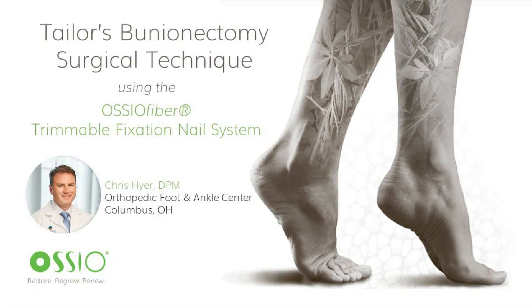Hello, this is Dr. Christopher Heyer from Columbus, Ohio, with the Orthopedic Foot and Ankle Center. I'm here to talk to you about the Osseofiber Trimmable Fixation Nail System and its use for tailors bunionectomies.